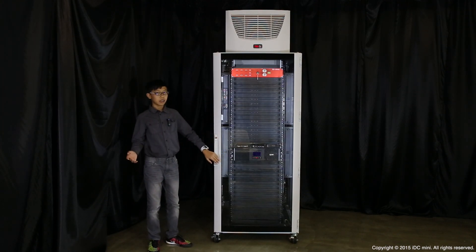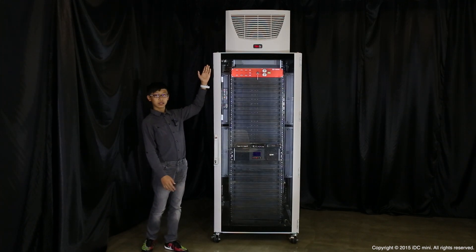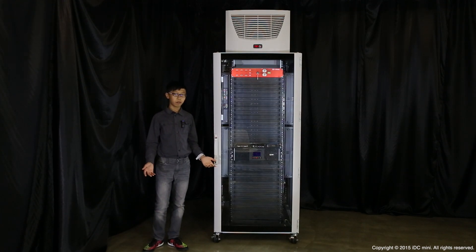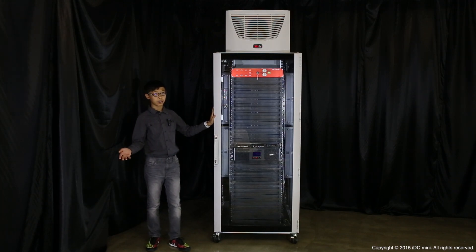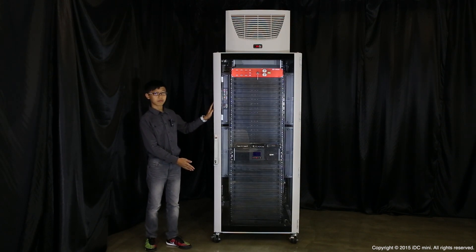It makes installation way easier, and plus the fact that there's no outdoor unit needed for the cooling system to work makes it even more simple. So if you want to provide a protective environment for your IT equipment with limited space and budget, this IDC Mini is the solution. Thank you.